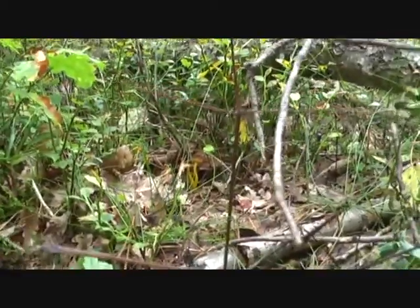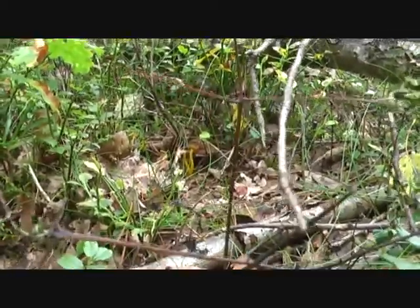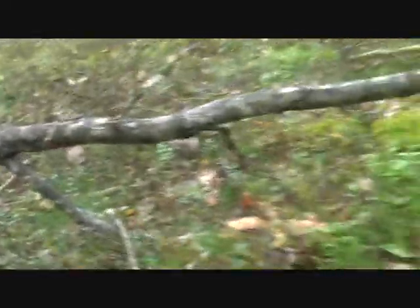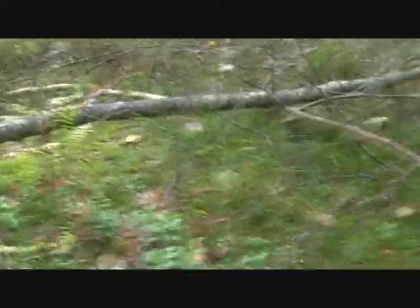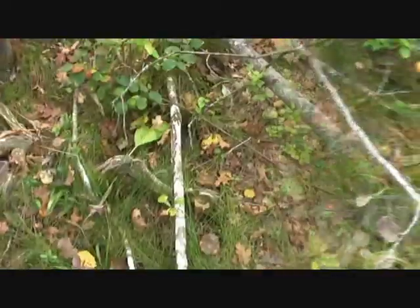They are all over here, you can see — over there as well. It's going to be a good year for them. I'll pick some and come back again.